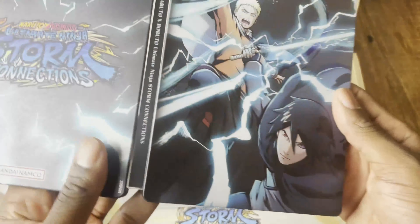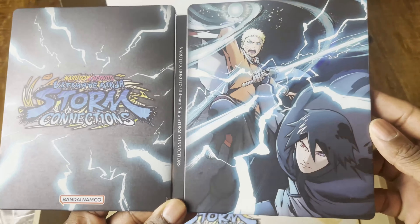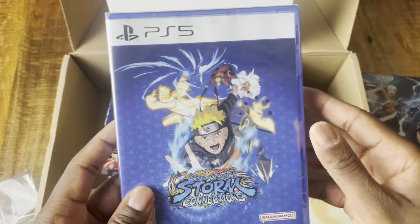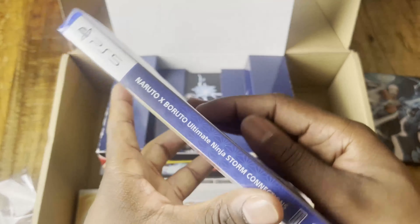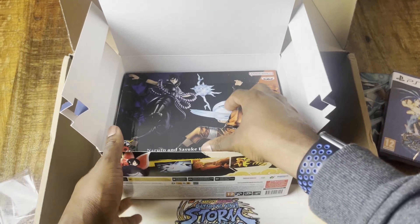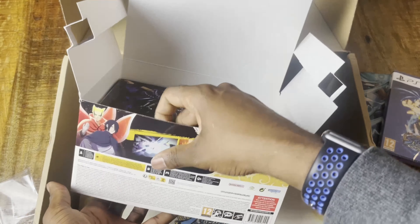That's really cool! The back and the front are awesome — I'm really loving the steelbook. Then we have the game disc, just the standard game.